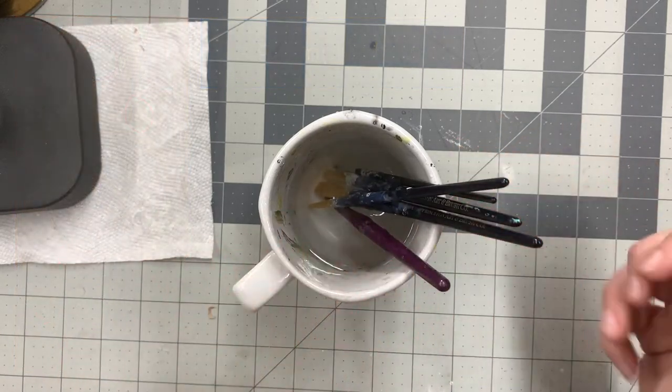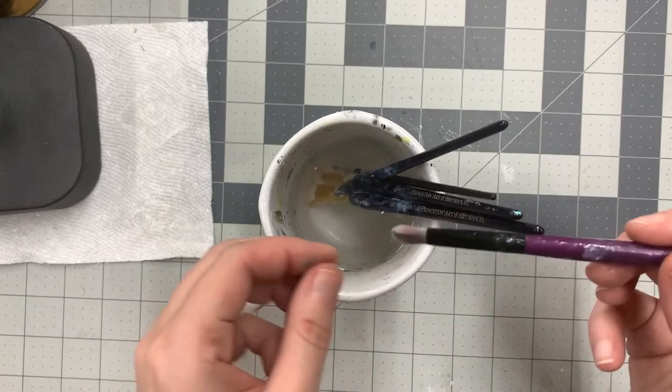I have some paint brushes that I'll be using when I dab the paint on, and I also have a nice makeup brush.